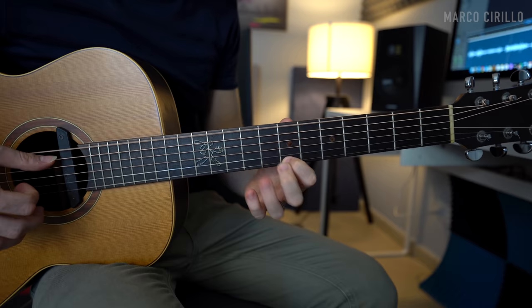The classical piece I'm playing is Lagrima, one of the shortest and most beautiful pieces for classical guitar.